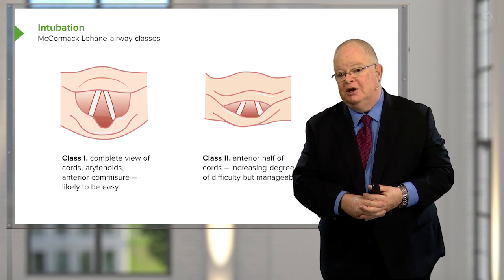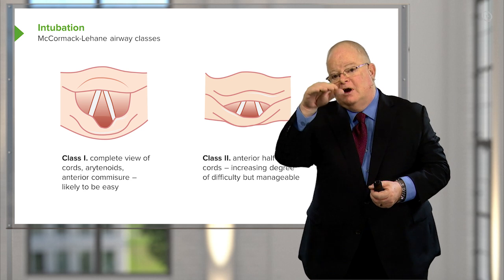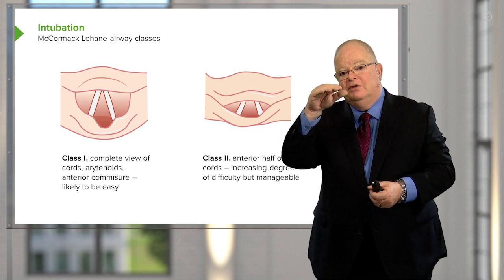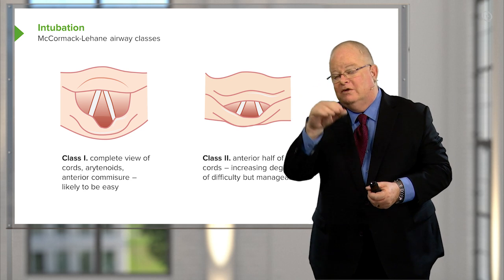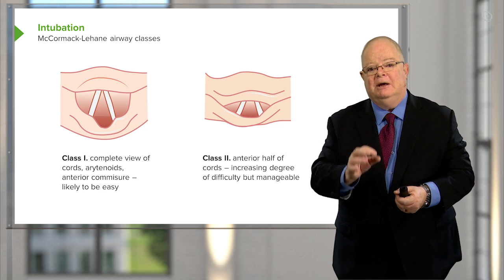Class 2 is also pretty good. You've got a little less of a view — the epiglottis is coming down a little bit over the cords, so you're losing the top of the cords, but you're still seeing 50% of the cords and you should be able to intubate.